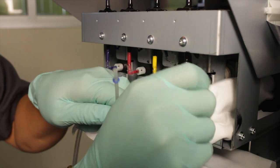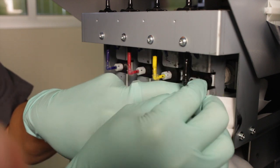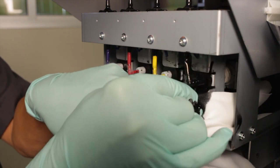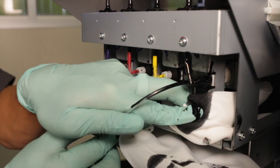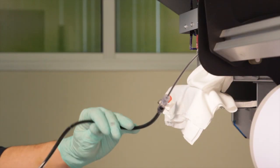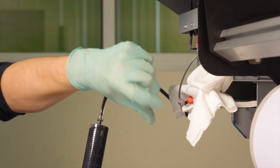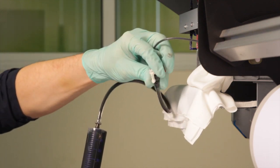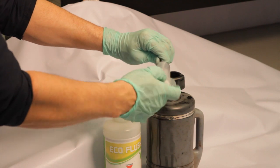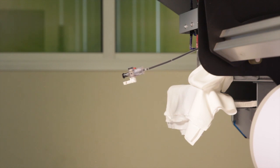Place a lint free wipe under the connection to catch the ink that will spill from the bag. Unscrew the black ink line white screw connection and connect the syringe tool brass fitting in its place. Using the syringe with firm pressure, completely remove all the fluid contents of the black ink bag. Close the tool valve and remove the syringe to empty into a waste container. Open the tool valve as needed to remove additional fluid. Suction until the syringe pulls air.